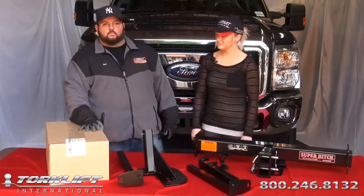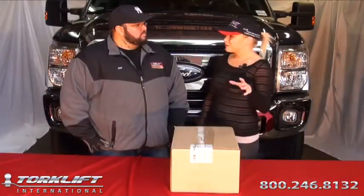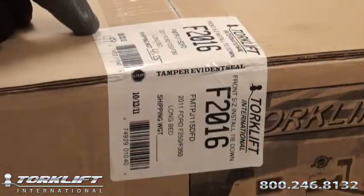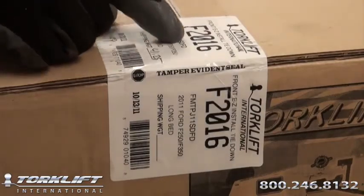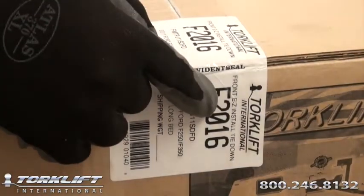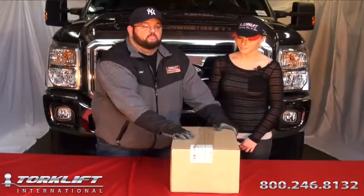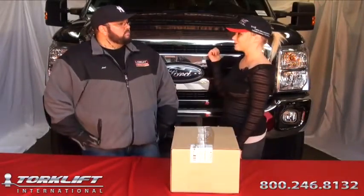Well great, let's get started. So Joel, what should we expect when we get our product box? First thing you're going to want to do, inspect the product for any kind of damage. Second step, locate the tamper evident seal, make sure it has not been cut. Third step, locate your part number, make sure it matches the vehicle that you were installing it on. Great, so let's get under the truck and do an installation.